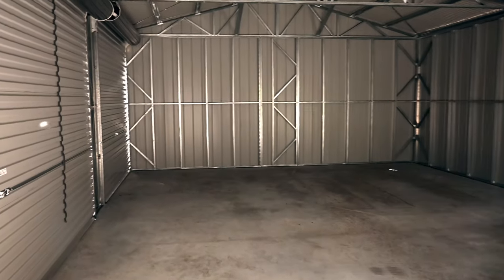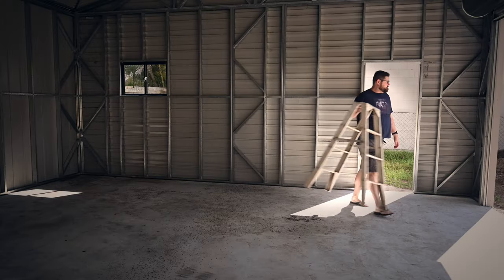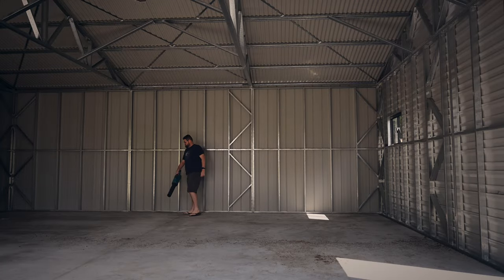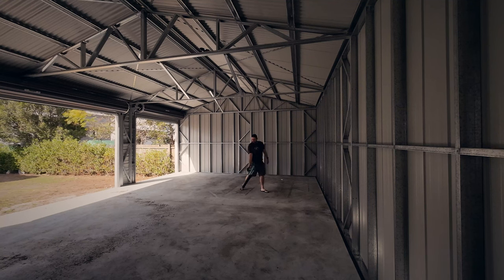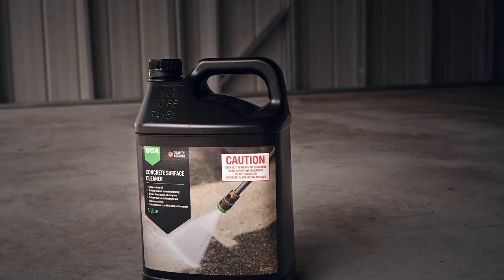While the shed is brand new, the concrete slab still needed quite a bit of cleaning before the epoxy could be applied. The slab was poured in late May of 2023 and was left in the open for a few months before being built in August. In this time it acquired some filth in the form of tree sap and various forms of animal stool. After clearing the floor, the next thing that needed to happen was a good blowout, then I could get stuck into those stains.